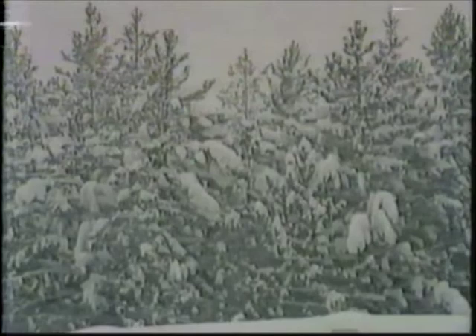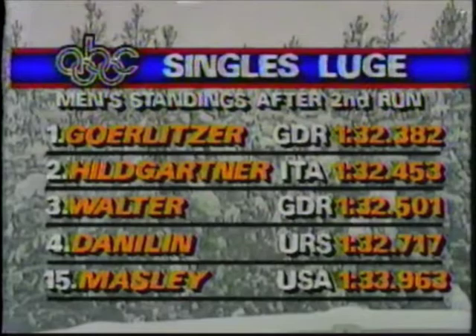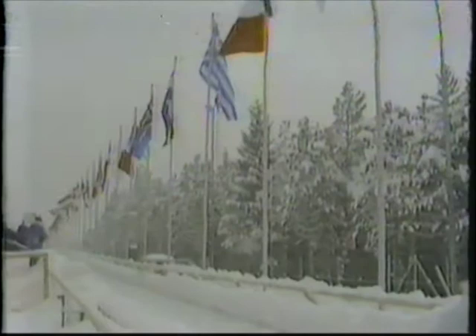At the end of the second run in the men's luge competition, we have a new leader: East Germany's Torsten Gerlitzer, a dark horse coming into this event, now ahead of the veteran Italian Paul Hildgartner. Another East German, Michael Walter, has moved from fourth to third. The big story, however, is Sergei Danilin of the Soviet Union — eighth after the first run, he's now surged to fourth. America's Frank Maisley has advanced from 15th to 14th.